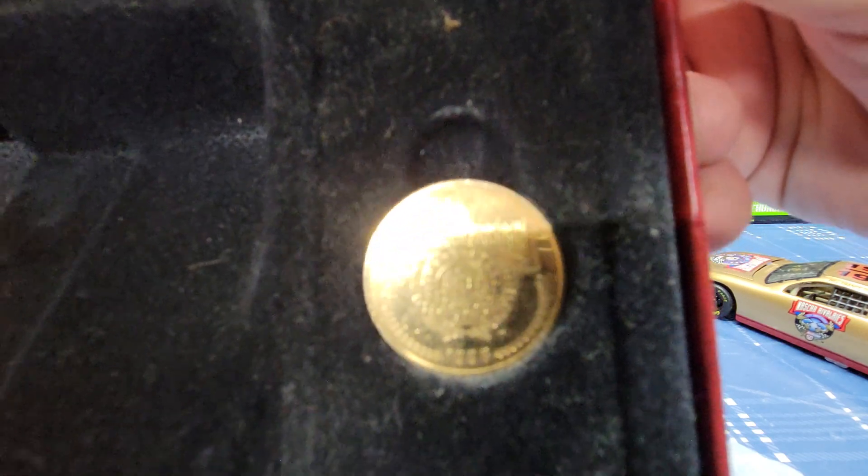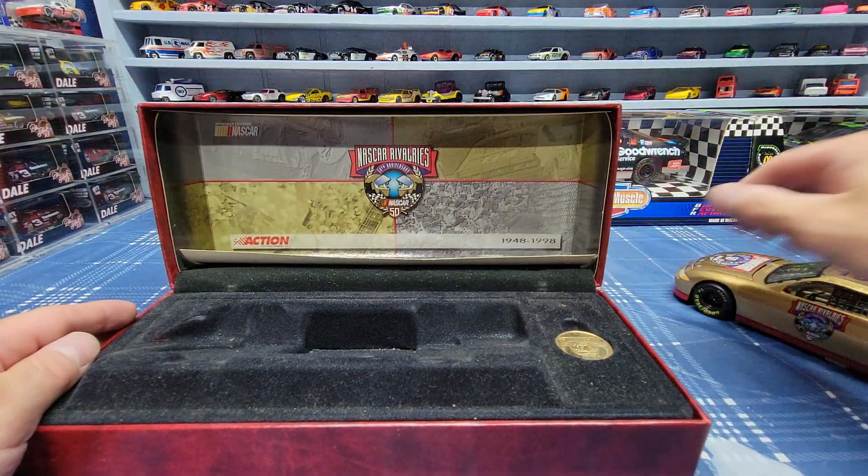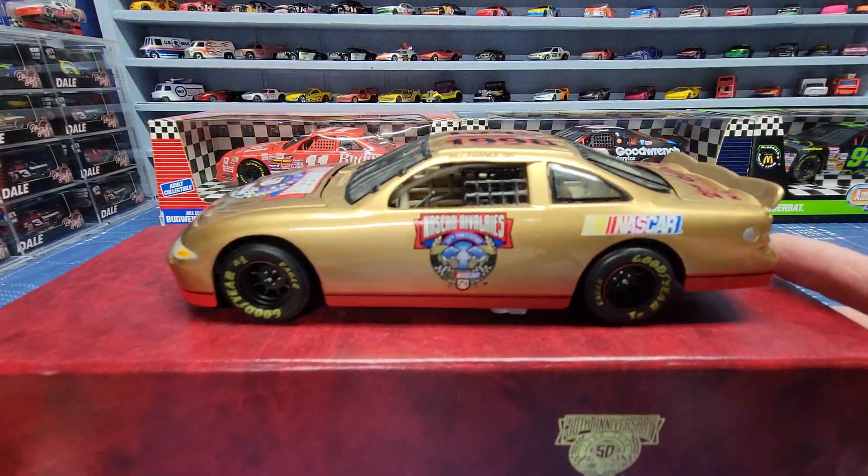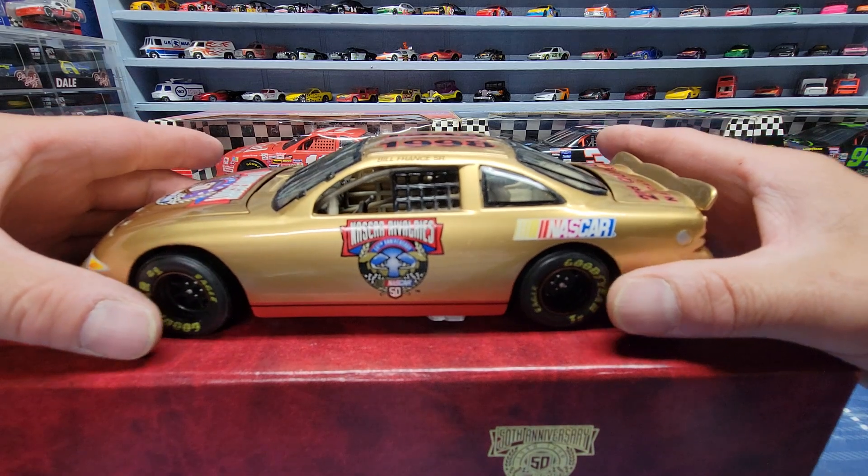They also come with a coin — a 50th anniversary coin. So there you have it, that's the last one of these cars that I have to show you.